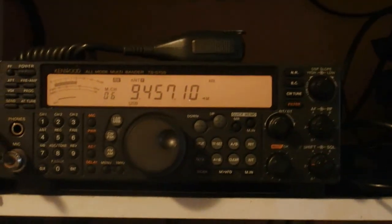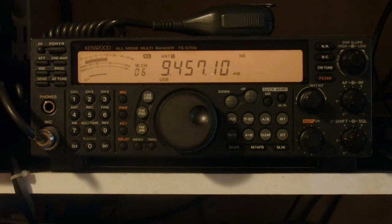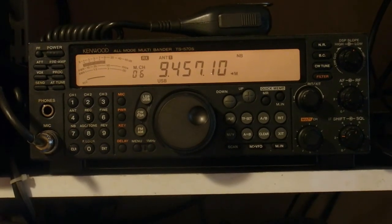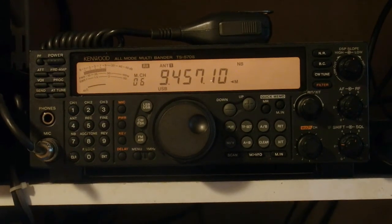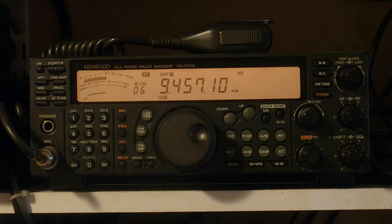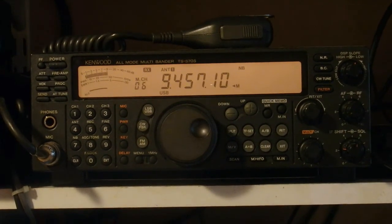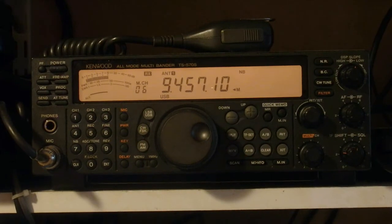The Kenwood TS-570S is a receiver-transmitter - it has a receiver built in as well as a transmitter. You change over by using push-to-talk on the microphone on top, but it's also got buttons for it. The layout has remained in today's transmitter-receivers comparable to this one.